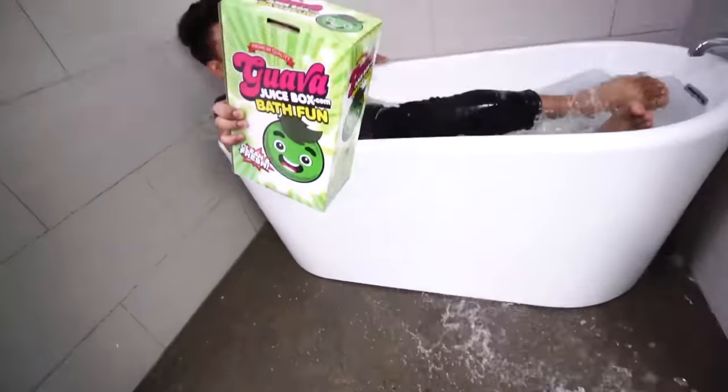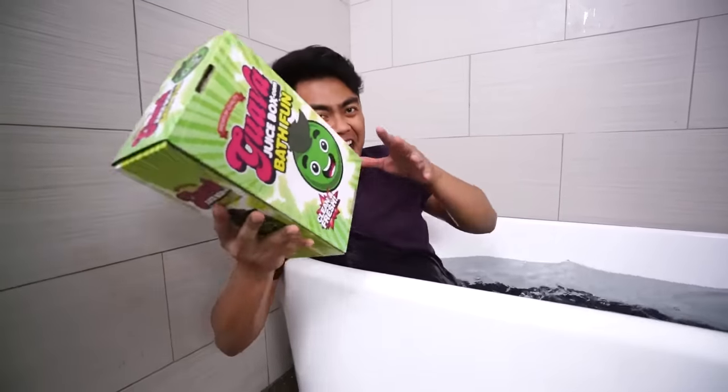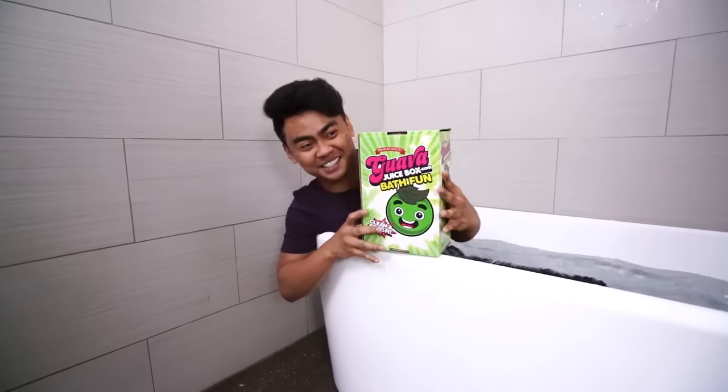I guess let's go to the bathtub and take another bath. Let's go! Welcome to the first official unboxing of the Guava Juice Box version 2! I'm really well known for my bath challenges, so might as well unbox this in the bathtub. So I'm here in the bathtub, just hanging out. Let's start unboxing this thing right now.